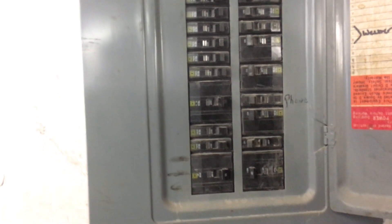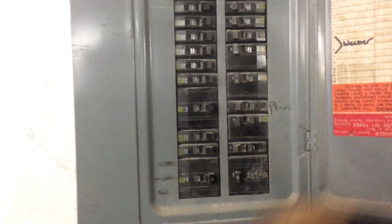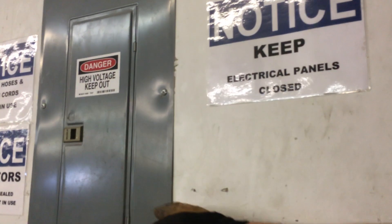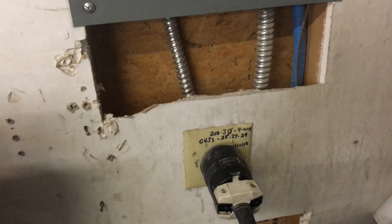We're also going to talk in another video about the two-pole here that's feeding a single phase, almost like a residential panel at 100 amp. It's got an aluminum bus bar. This is a three-phase panel, 120Y/208 volts.